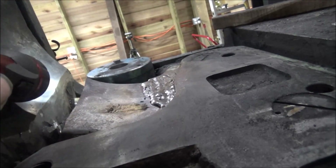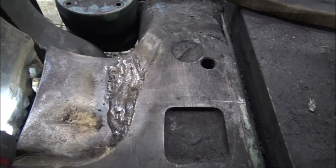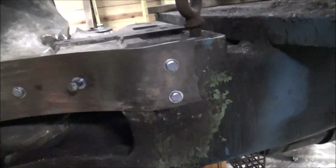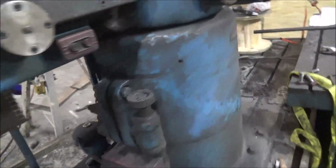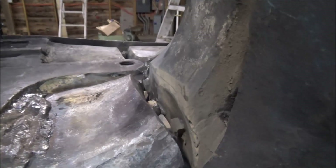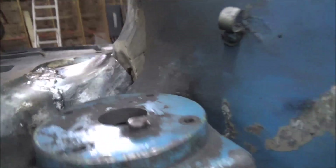Let's see how they do - some practice welds there. 7018 looks okay on that. Let's see if from this side I can do about the first top two inches or so, and that's it - it's blocked out.